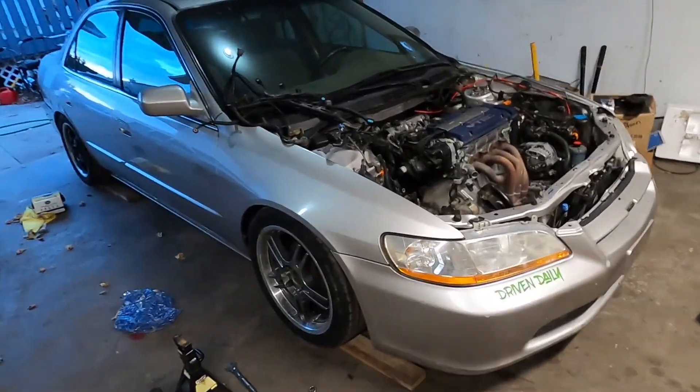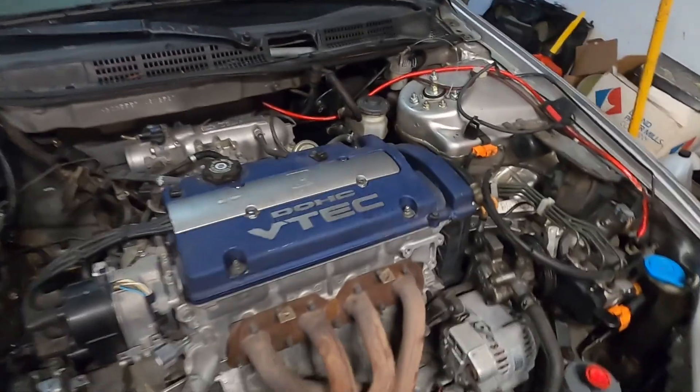This engine looks so good compared to the F23. I love it.